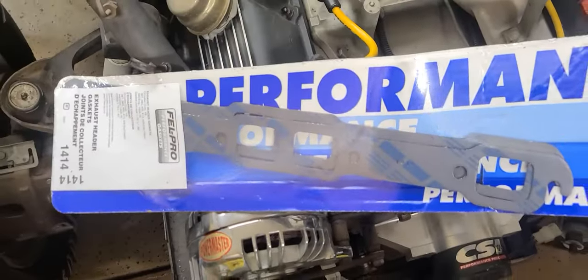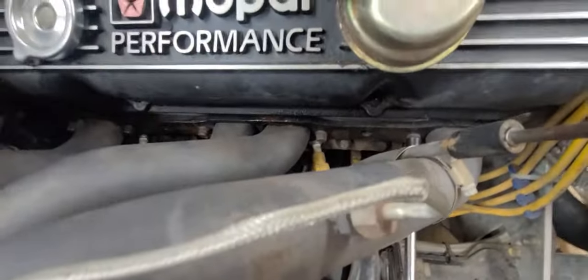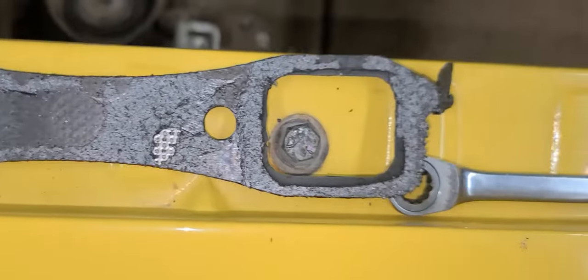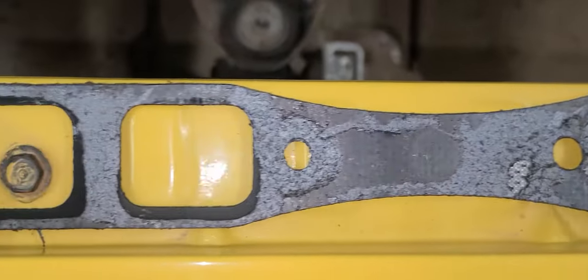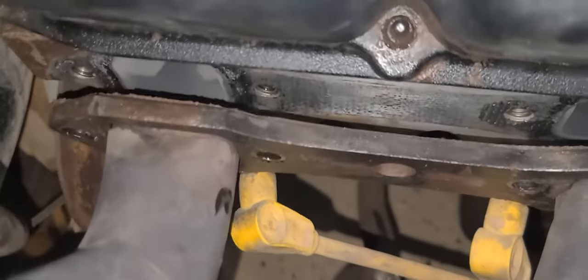In the last video, you noticed that the exhaust had a little tick to it, so we got some new header gaskets. Passenger side header gasket doesn't look too bad. The bolts are pretty easily accessible, so let's get to work. Gasket came out pretty easy — looks real nice, wasn't stuck on there very bad. But we noticed the end is kind of blown out. Other than that, there really weren't any other cracks to be concerned with.